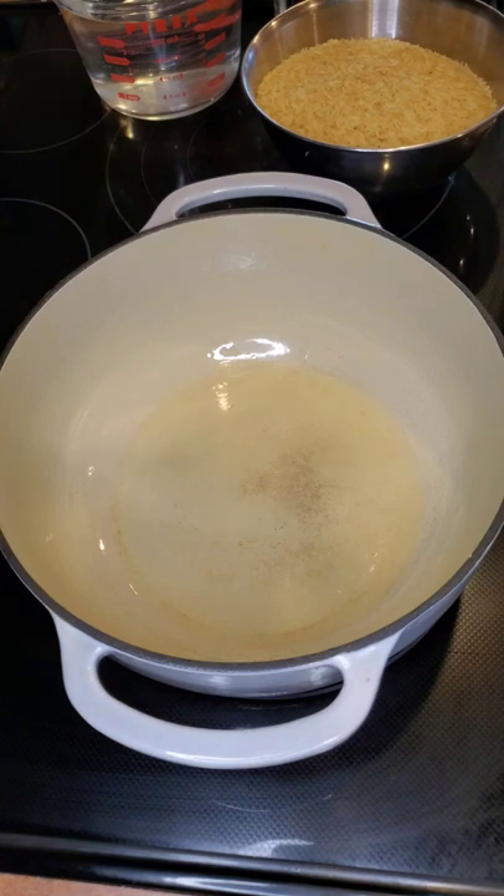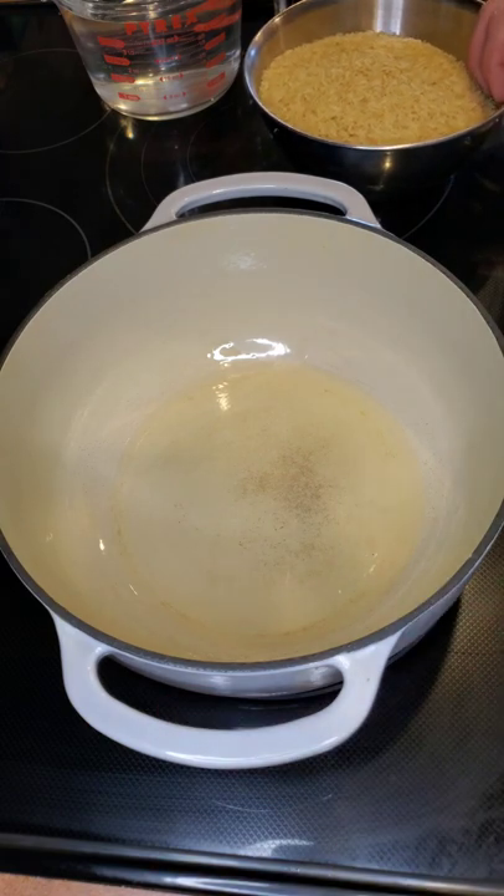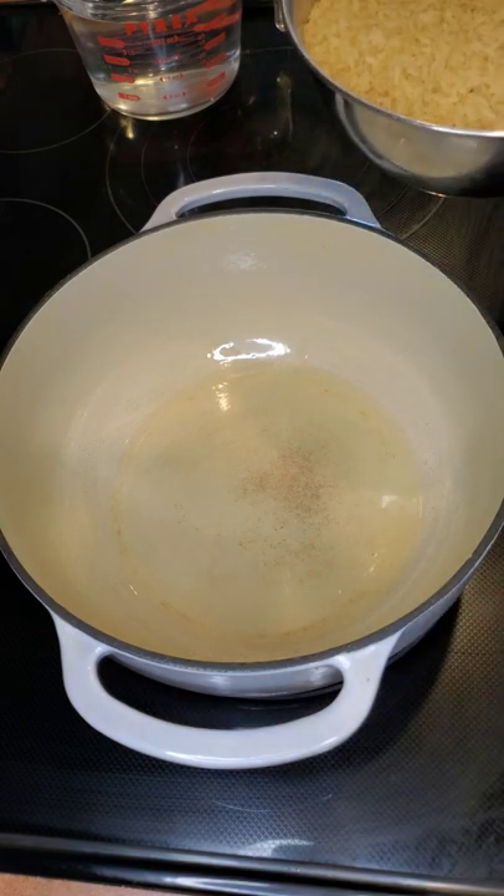We're going to be making some rice today. We have a Dutch oven already brought to temperature with about an eighth to a quarter cup of canola oil in the bottom. You can see the oil has just started to smoke a little bit.